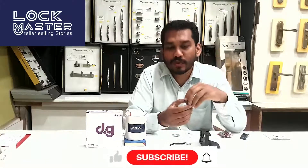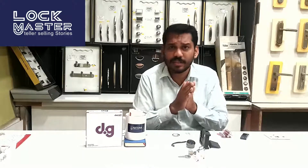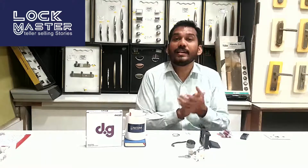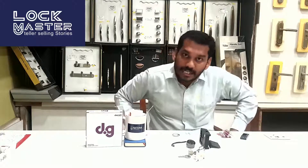Thank you for watching this channel, LockMaster. For any product questions and comments, please leave them in the comment section and subscribe to our channel, LockMaster.